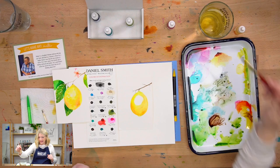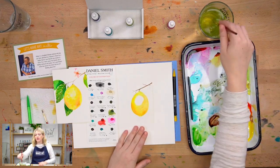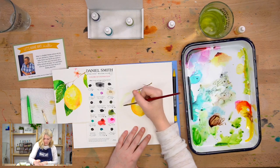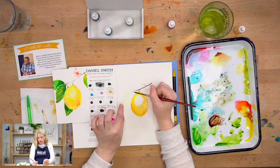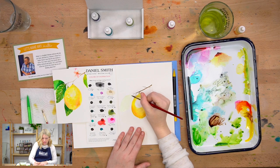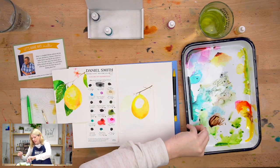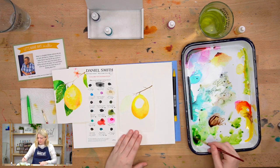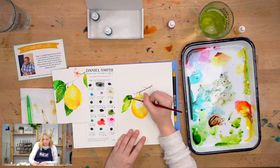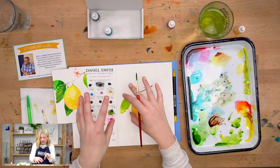Now I'm going to switch back to my six and do my leaves. I'm going to do a wet-on-wet technique first. So what that means is for this big middle leaf, I'm going to use just water — just a thin layer of water. I don't want it to pool, so I don't want it to be a thick layer where if I tilt it, it would drip. That's too much water. It's more of a thin layer. And then while it's still wet, I'm going to pick up some green and just drop it in there, and it's just going to move on its own.